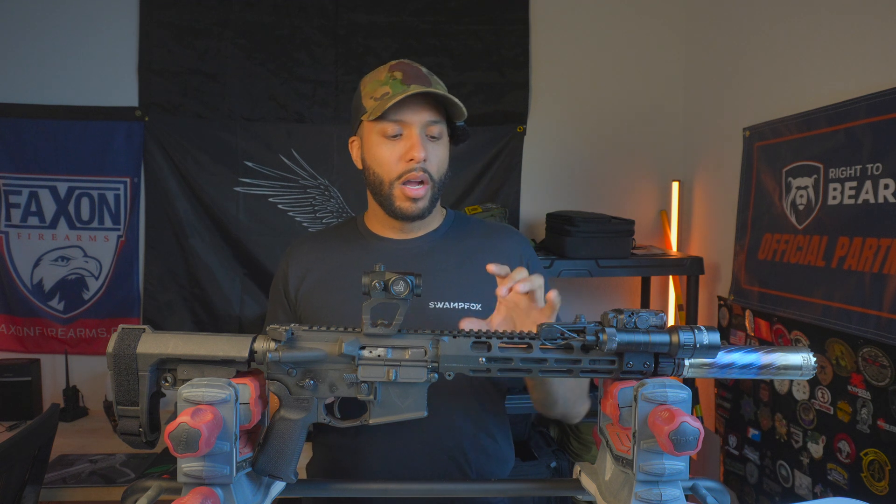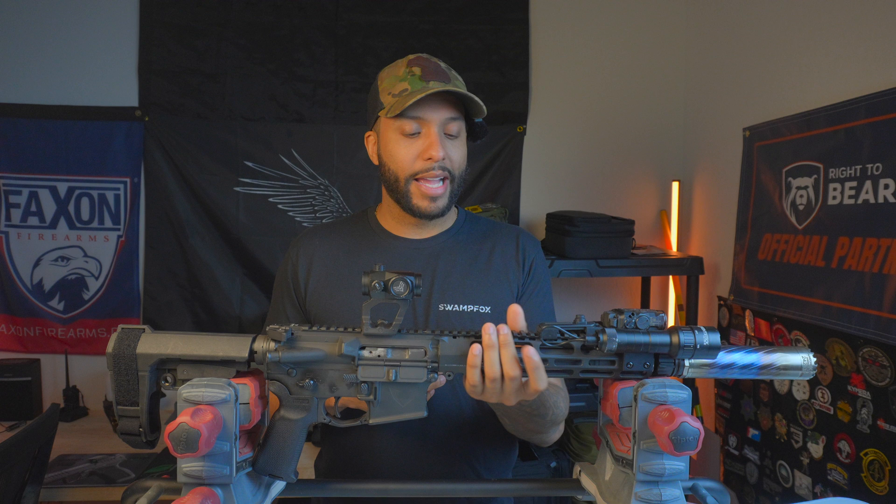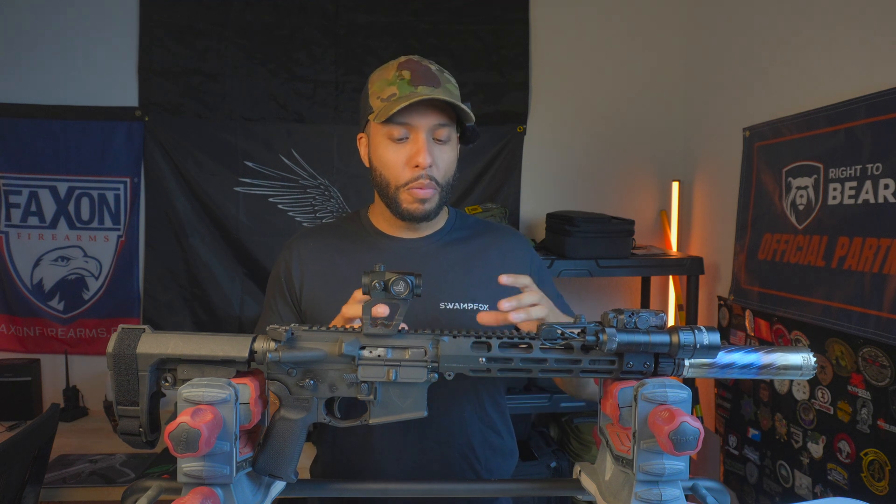If you're familiar with piston driven rifles — your MCXs, your POFs, even the BRN-180s — the rifles are a little bit thicker. Aside from Primary Weapons, now you have Vector. That was something that really grabbed my attention when they said 'hey, this is piston driven' — because of how minimal the rail is. I'm big on having a minimal rail. I don't like a chunky rail; I like to be able to wrap my hands around it. That was a really interesting feature.